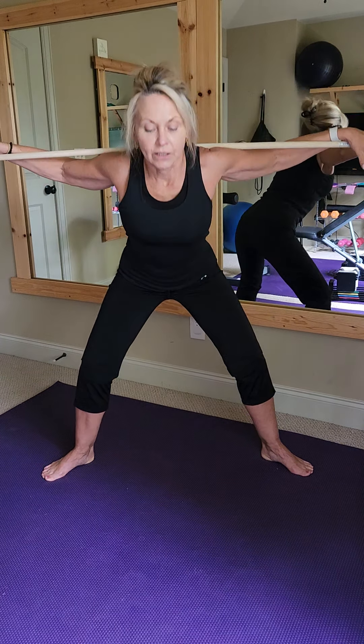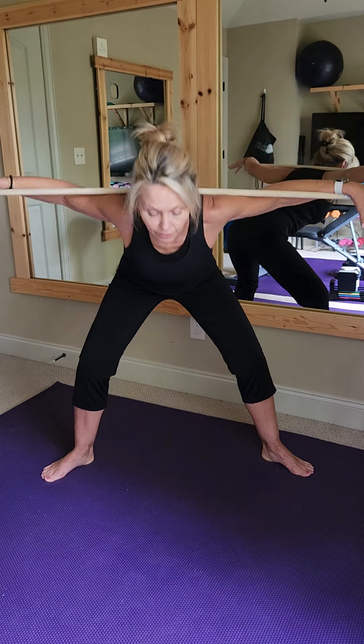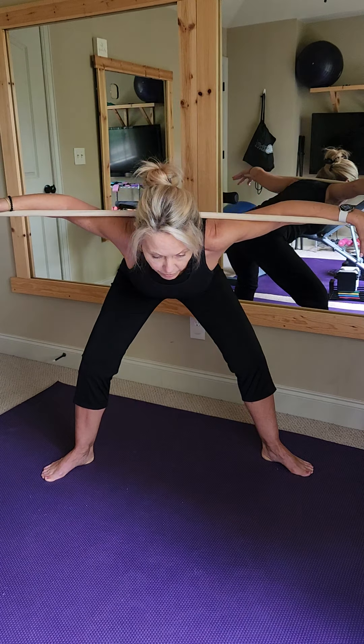Take a deep breath in, and as we inhale, we're just going to exhale over. Inhale up, just going for five, exhale over. Inhale three, exhale over. Two more, and one more.